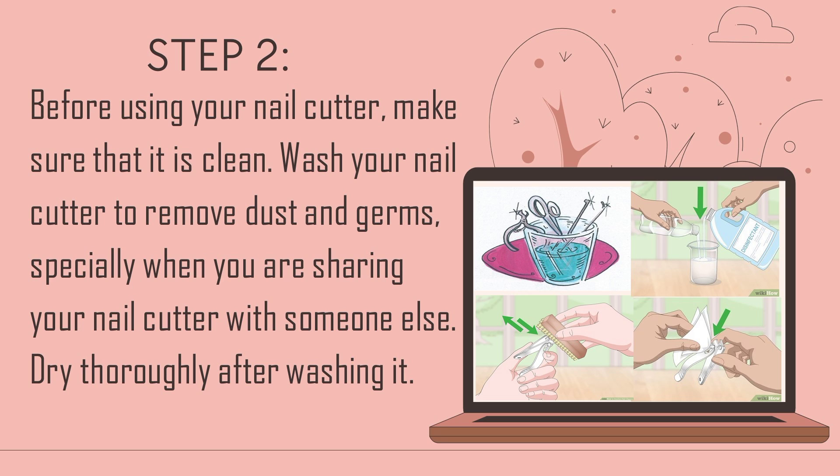Step 2: Before using your nail cutter, make sure that it is clean. Wash your nail cutter to remove dust and germs, especially when you are sharing your nail cutter with someone else. Dry thoroughly after washing it.